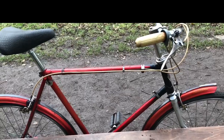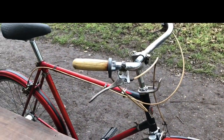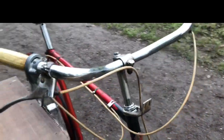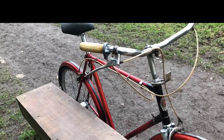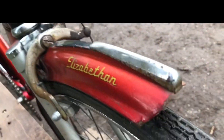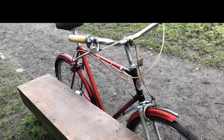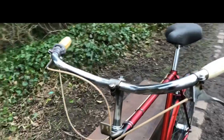Speaking of which, the forks are not staying grey and I'll discuss that in a minute. Lights — do I want to put lights on it? Maybe, maybe not. I might put a basket on the front since it hasn't got lights. No, I won't, because that will hide this, and you wouldn't want to hide that, would you? So no, I won't put a basket on. I might put a headlight on — something suitable.